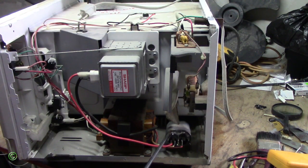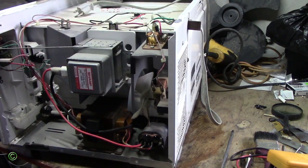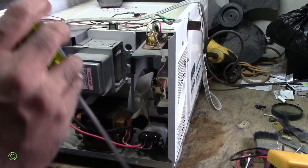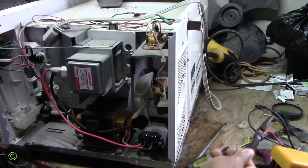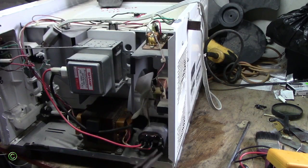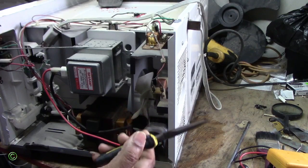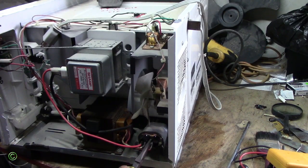So to fix this problem we're changing the capacitor. Make sure you unplug it first. Now when you disconnect the cables, make sure you have insulated pliers — needle nose. Make sure you don't get shocked. This is a really very serious high voltage shock risk.